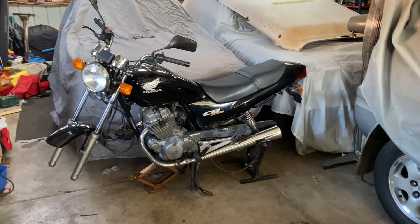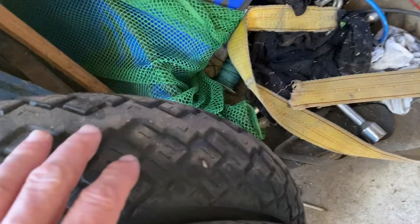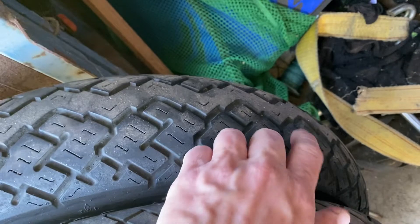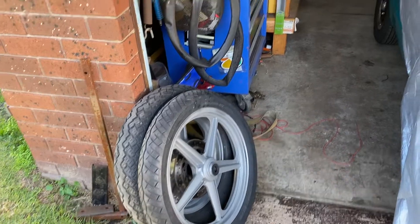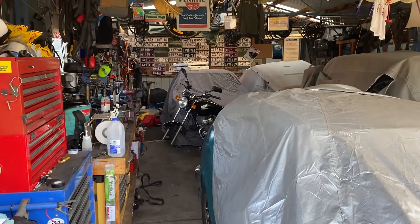Yeah, just basically get it back together and get ready for a roadworthy. I'm glad I did pull these off because I didn't notice this, but there is a big nail in this tire. Luckily I pulled it off anyway — they're rock hard, so off they go. All right, that's about it really. Enjoy the rest of your day.